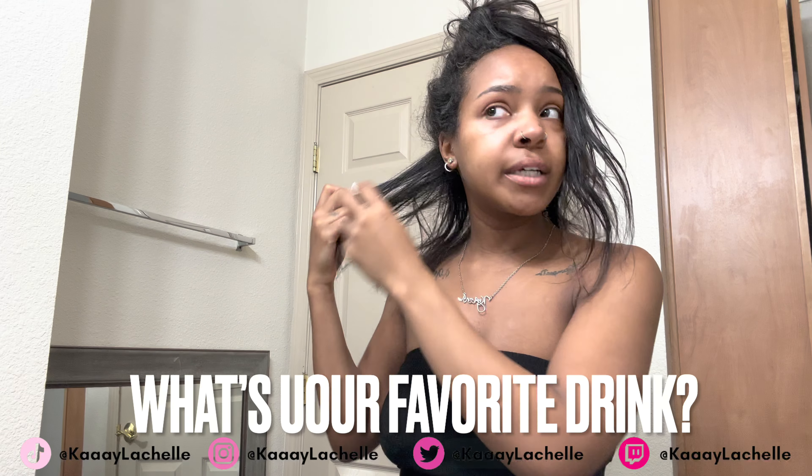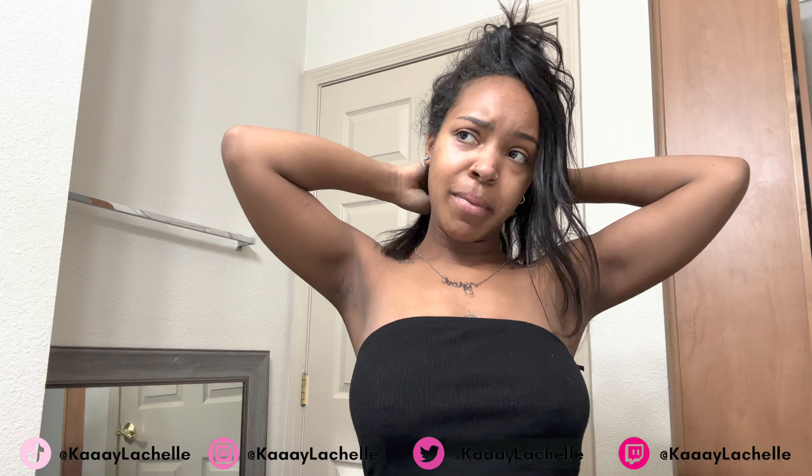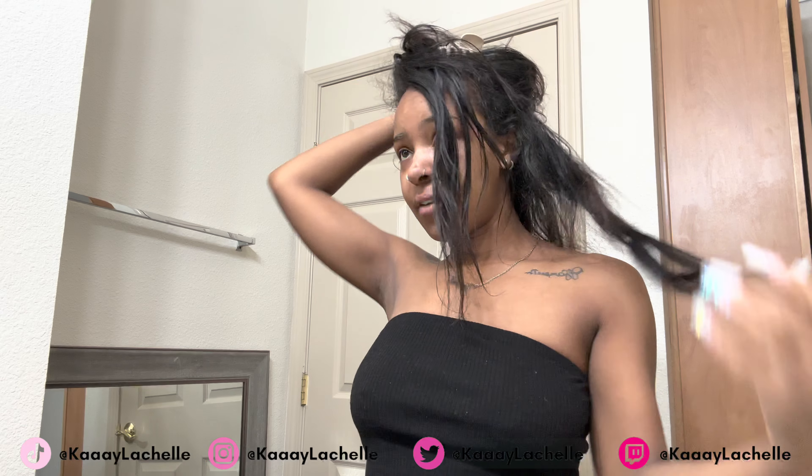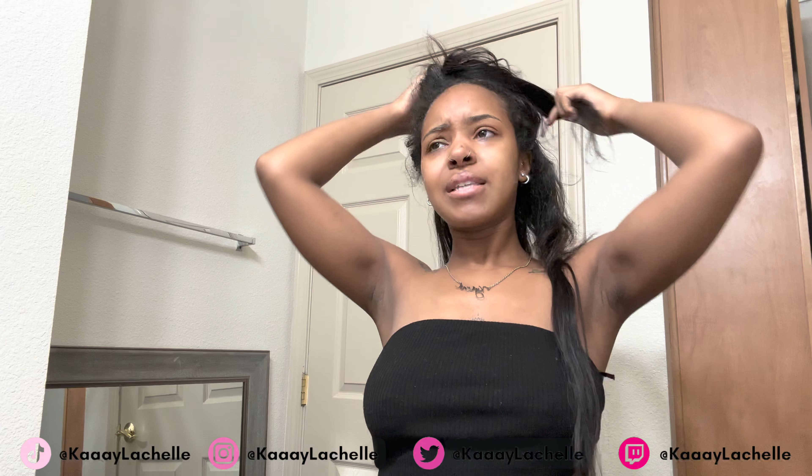What's your favorite drink? My favorite soda is Sprite. My favorite alcoholic beverage is definitely a tequila sunrise, a sex on the beach, or an adios. I finished this side of my hair, on to the next section.